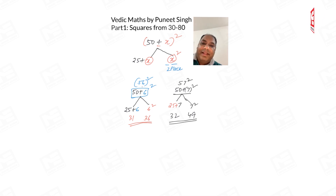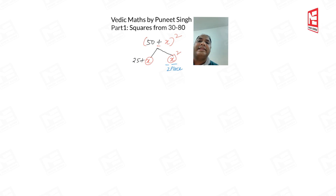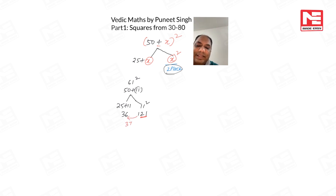Now let's talk about what happens if the right side has more than two places. For example, 61²: the extra part is 11. Right side: 11² = 121. We can only keep two places on the right side, so the remaining 1 carries forward to the left branch. 36 + 1 = 37, and here 21. So 61² = 3721.